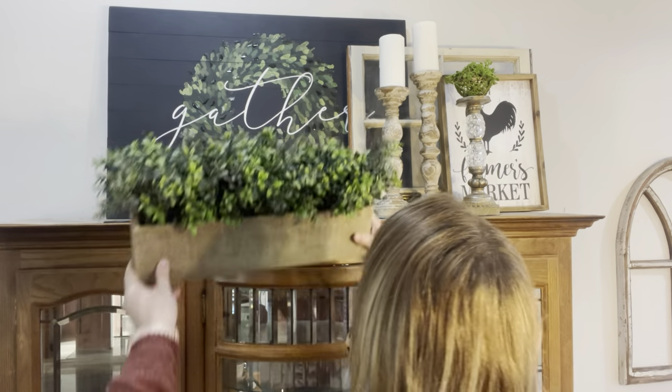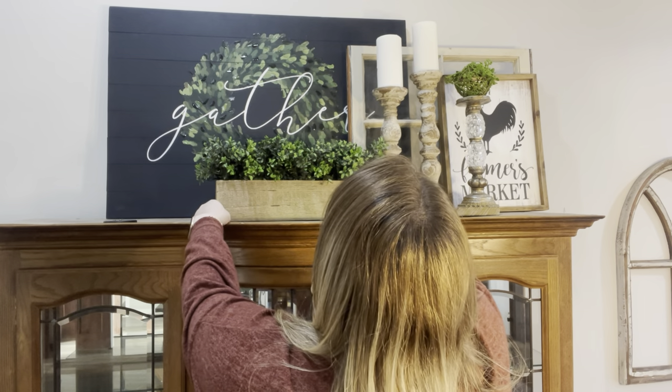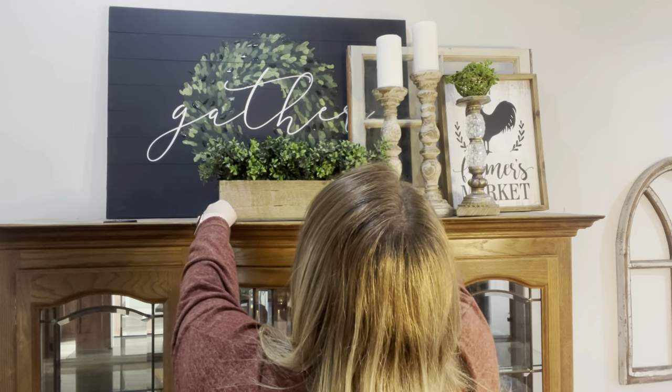Changing up the middle a little bit — I'm going to add this boxed greenery that I used to have on my TV stand, but I decided I wanted to put it on my hutch. I really like how it looks.